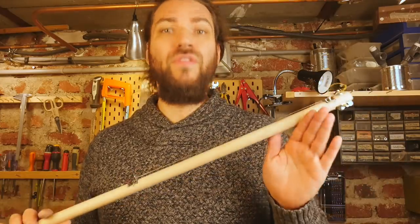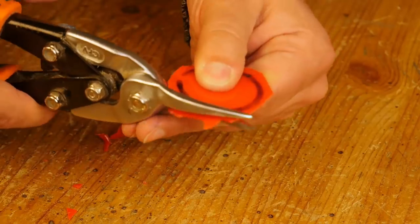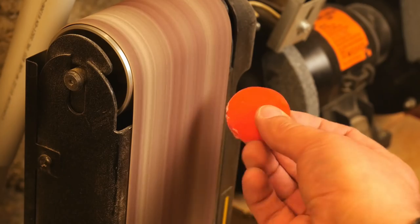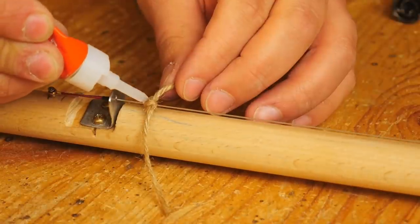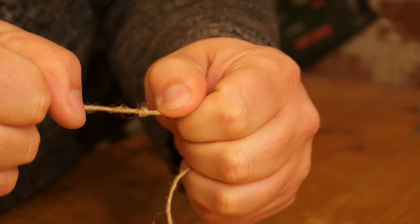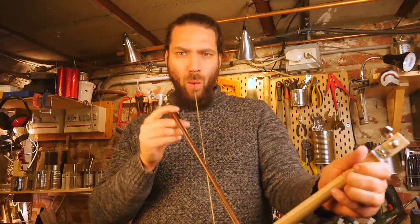To transform this into a mouth violin, I will need two things: a cotton or hemp string, and a circular piece of plastic that can fit into my mouth.